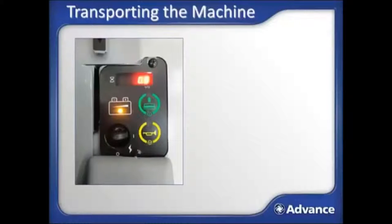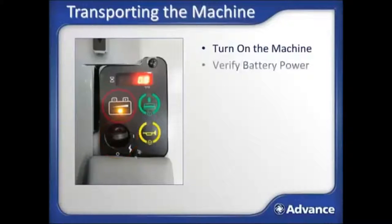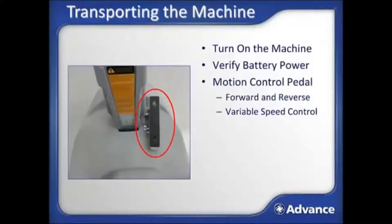You are now ready to transport the machine to the area to be burnished. Turn on the machine using the key and verify that it has enough battery power to complete the planned burnishing tasks using the control panel battery gauge. If fully charged, the indicator should be green. If the battery indicator is yellow, the unit should be charged before using. Motion is controlled by the motion control pedal — use the bi-directional foot pedal to propel the machine forward or backward. The foot pedal is fully variable, meaning the farther you depress the pedal, the faster the machine will travel in either direction.